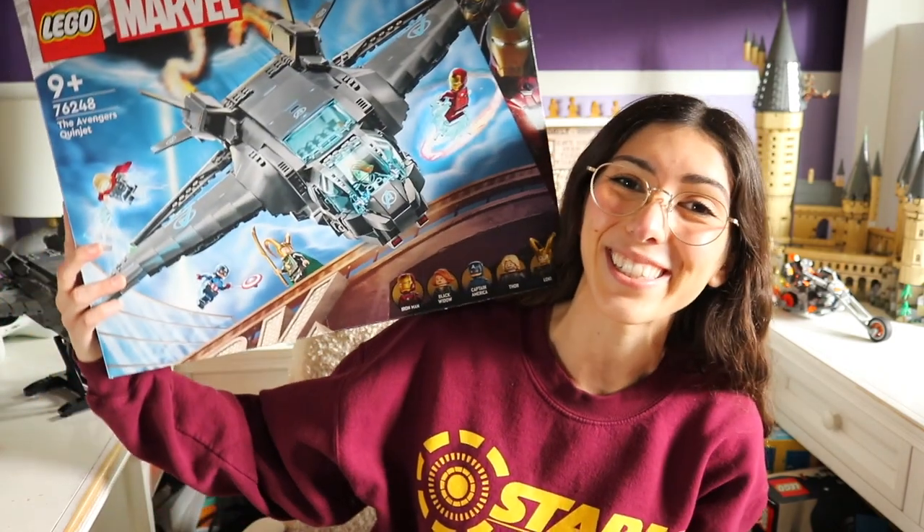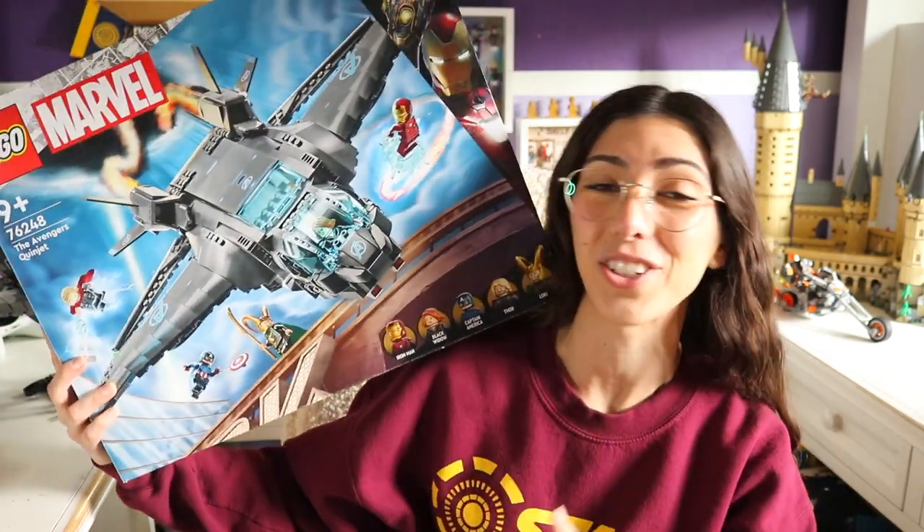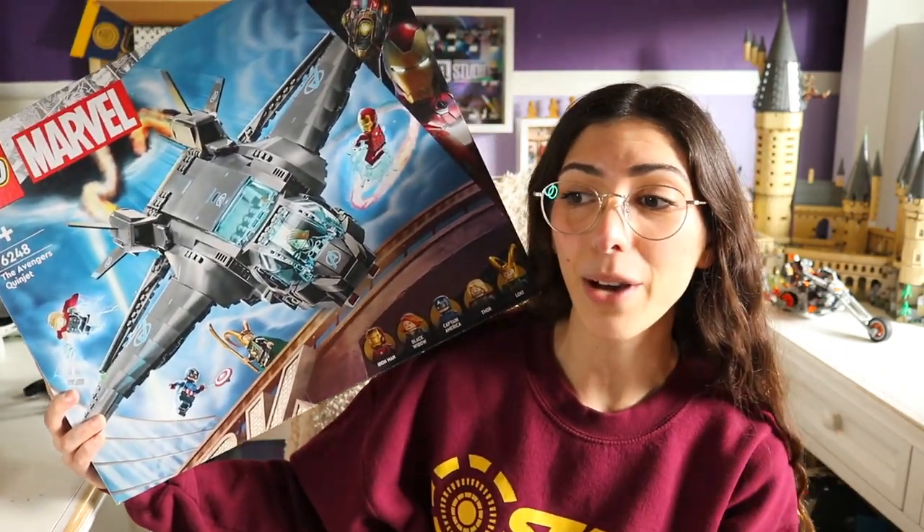Hey everybody, it's Nicole. Welcome back. Today we are going to be reviewing a set that I have waited far too long to get to, and that is the Avengers Quinjet. The first Avengers movie did come out in 2012, which means that it's been over 10 years since we have gotten an accurate looking Quinjet.